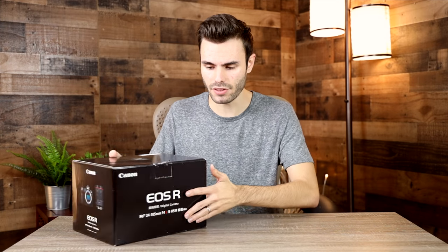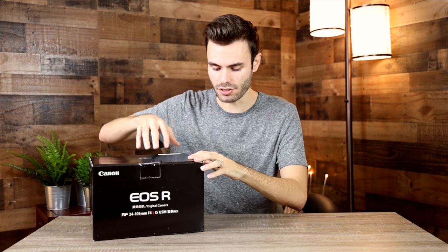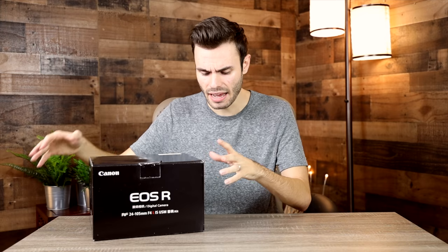I was able to buy this body only for $2,100 online, and that's really not a bad deal at all. This is the Japanese model but it functions just as well as the American model. This kit doesn't come with the 24-105mm lens that the previous kit did. What the seller did is they bought them at a discount, took the lens out, sold that separately, and then sold the body separately — allowing them to offer both at a discount.